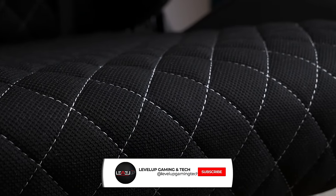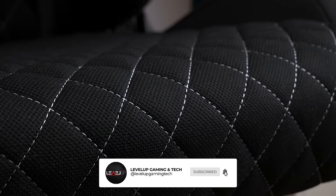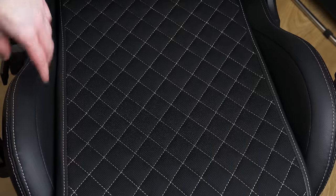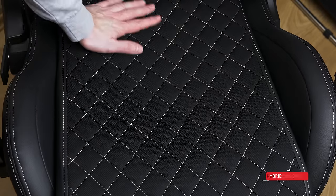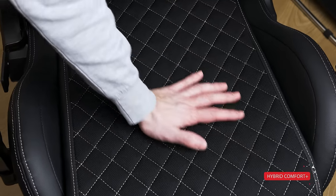Speaking of design, you can notice stitching details all around the backrest and seating parts. Since it's inspired by racing cars, those details are applied here too, giving it better visual appeal. The seat is covered in a breathable mesh fabric which won't make you sweat even after long gaming sessions. The side supports are also stuffed with soft cushions and will not fatigue your legs — this design is called Hybrid Comfort Plus.